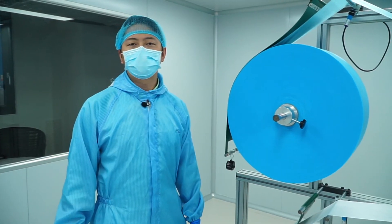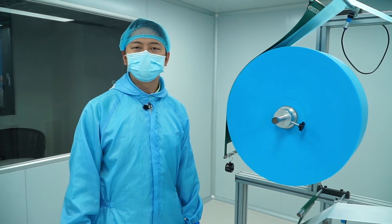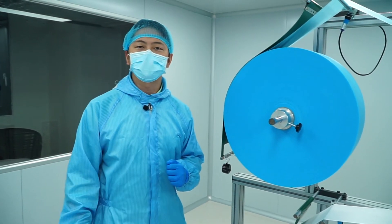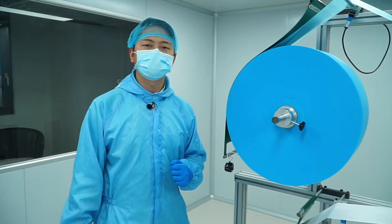On the top layer here we have a spun bond non-woven fabric that's printed with color. It protects against fluid splashes and gives it a distinct look. We can print any design on it, so if you have any ideas please let us know.